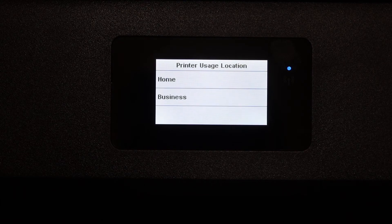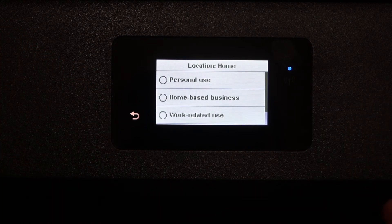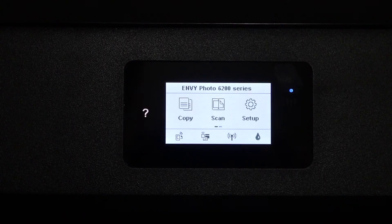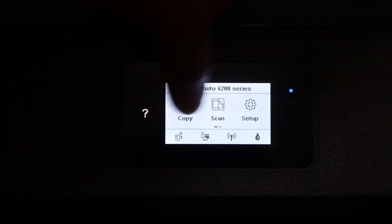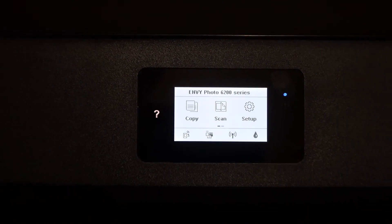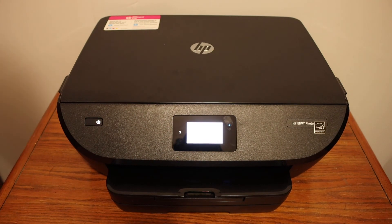Select the printer usage location — whether you are going to use it at home, for a home-based business, or for work-related use — and press OK. You will then see the main screen of the printer, which displays the series name and icons for copy, scan, and setup. The blue light is no longer blinking, indicating the printer is available online.